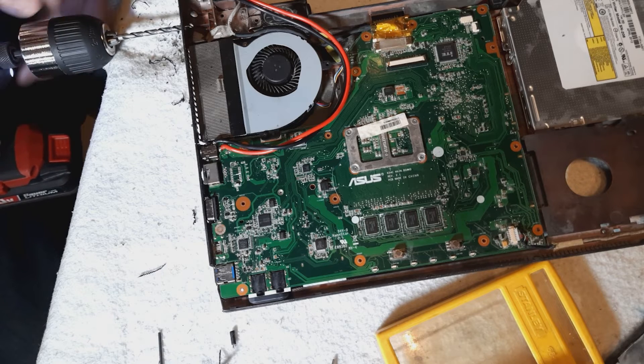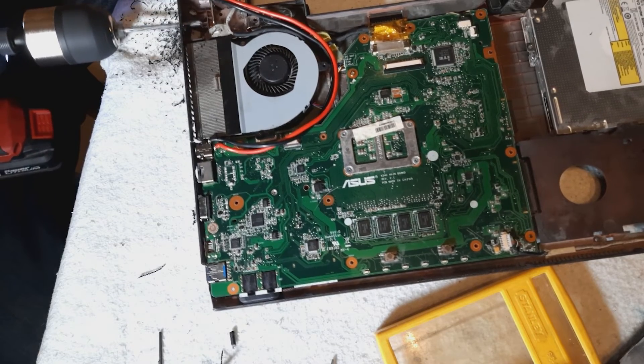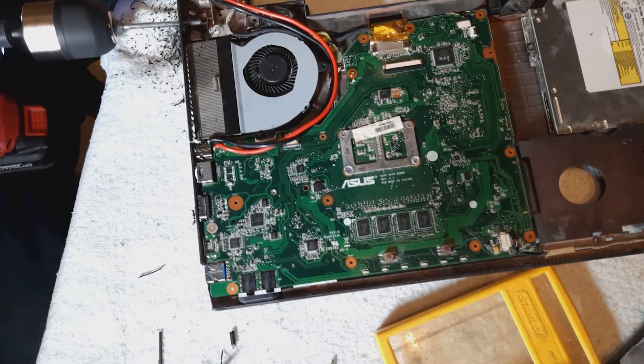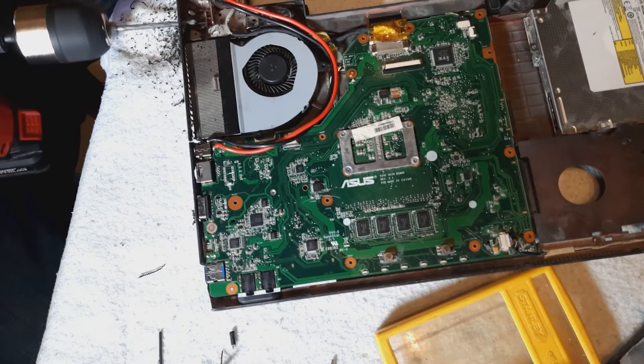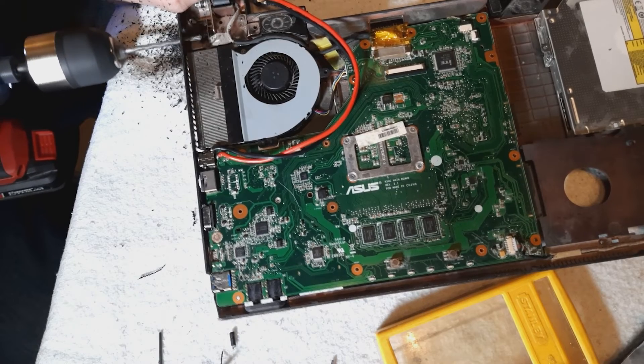Find a suitable spot for the new charging port on the side of your laptop. You want it to be as close as possible to the original charging port. The new wires will need a clear route, avoiding any hot areas, and they must not cover any screw holes or obstruct the laptop's cover or keyboard.